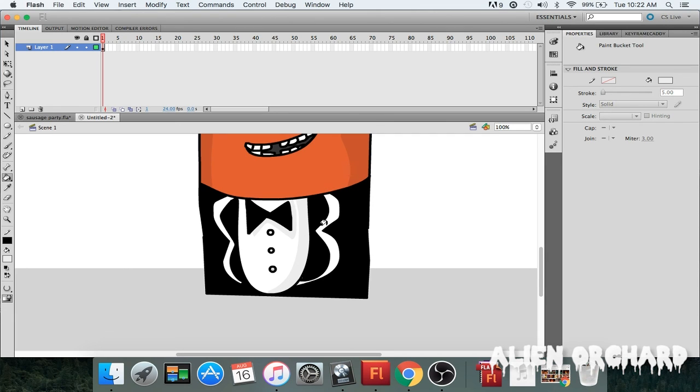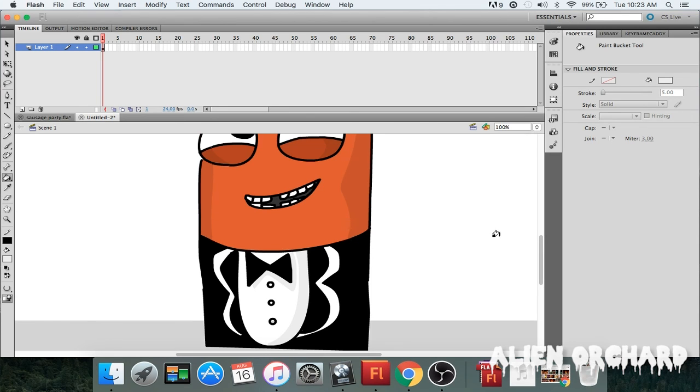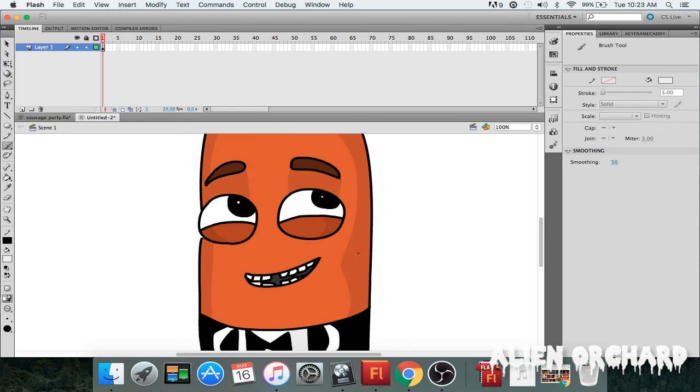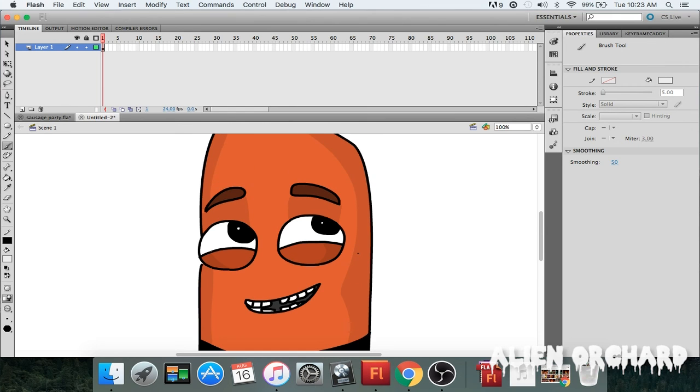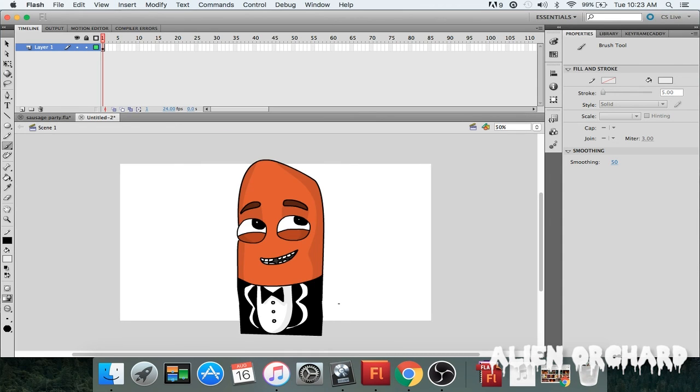Don't worry about making a mistake — if it's your first time, you'll be fine, just follow the instructions and you'll be good. Let's color that in. Everything looks up to par. Let's zoom out to see if there's anything else — yeah, everything seems up to par.